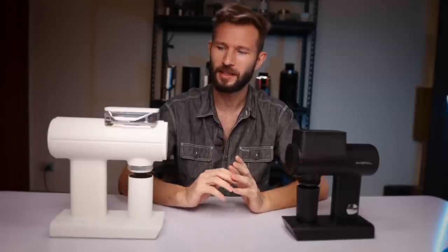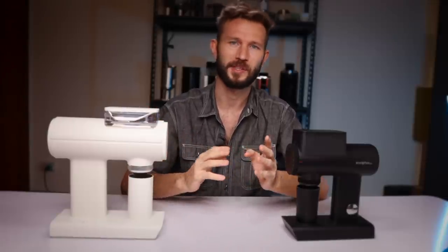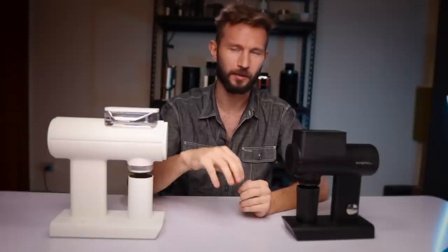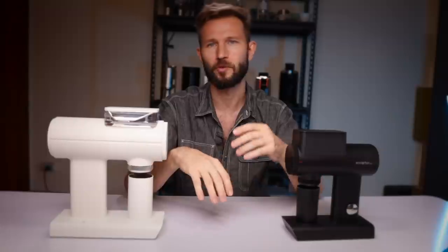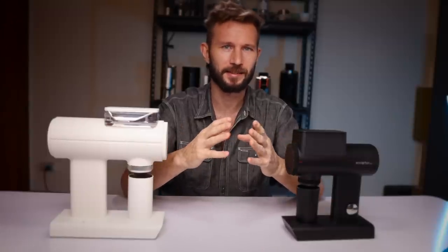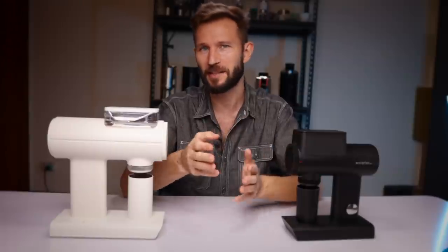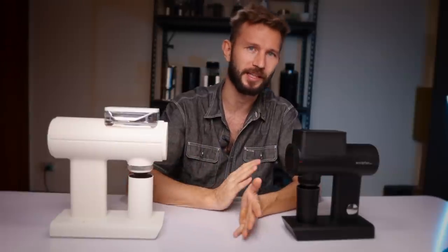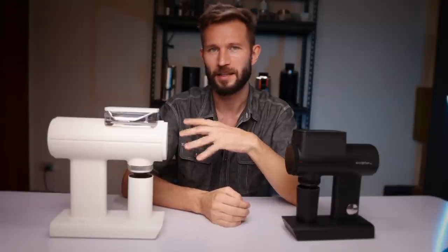I actually think the 078 and the SSP multipurpose represent opposite extremes. In the middle, you have the SSP cast burrs, which offer what I'd consider a more baseline taste — a good one, but a lot more similar to what you'd expect, allowing you to imagine how a coffee would taste on other grinders. Whereas the 078 and the multipurpose both do their own very distinct thing.